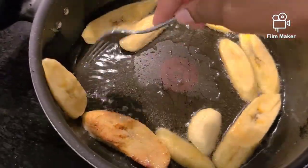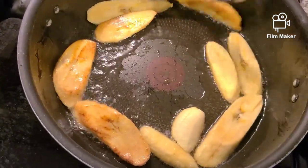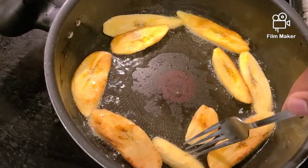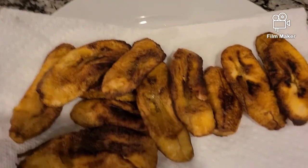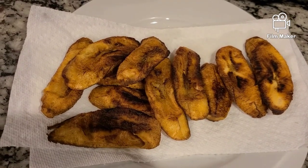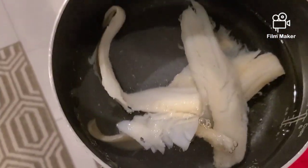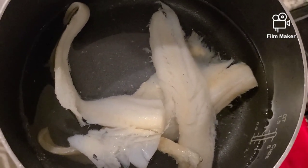Boiled bananas take roughly 30 minutes to cook. It's very easy, and I put them in the skin because if you've never had an encounter with green bananas, they're very stainy. For us hot girls, we don't like to get our nails and hands messed up, so just cut the ends off, put it in a pot, slice it down the middle, and you're good.